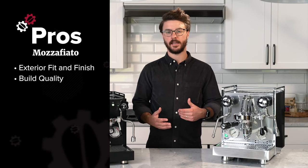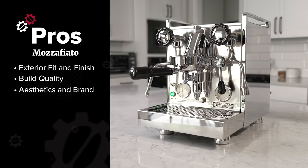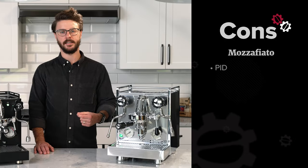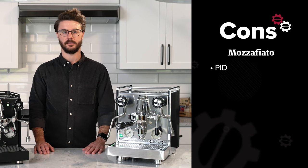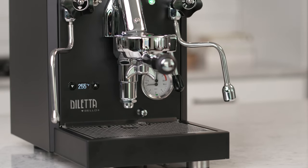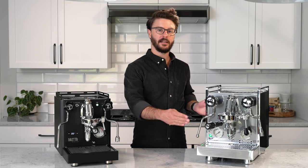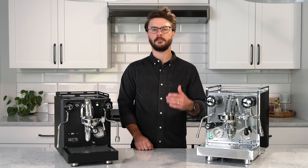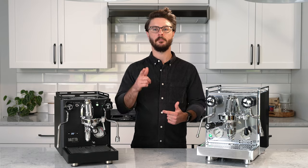Talking more about the pros of the Rocket, it's really centered around that build quality, beautiful aesthetics, and brand. Rocket has been around for a long time — they have a lot of models and are very well-known and well-established in the coffee community. Moving to the cons of the Mozzie, it's really that PID — I wish it had more settings like the Bello Plus offers. One last thing about pros and cons: depending on your specific needs, the shape of each matters. The Bello is shorter but deeper; the Rocket is a little less deep but taller. Before we move into final thoughts, let's make some coffee on each so you can see how they both stack up.